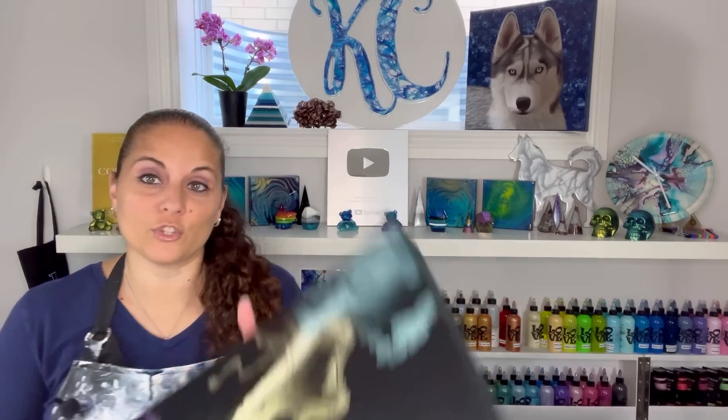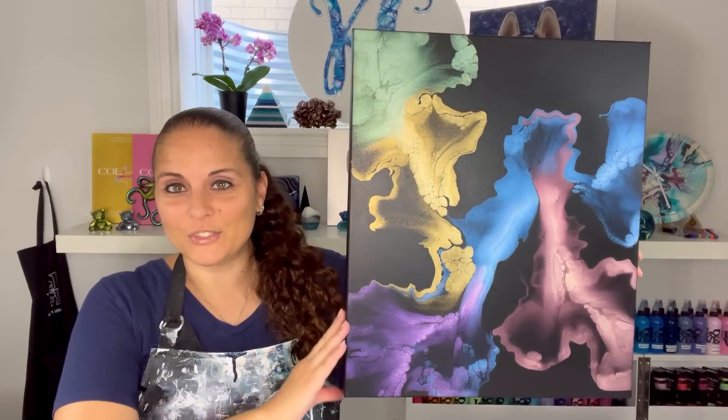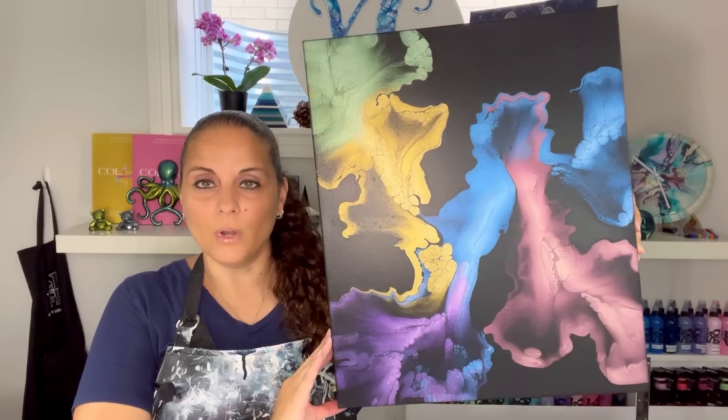Hello everybody, welcome back, thank you for joining me for another video. Before I get started, I want to show you guys some dried results, starting with the pearl painting because now it's officially fully dry. There is the fully dry painting — it is amazing, I'm really happy with how this turned out.